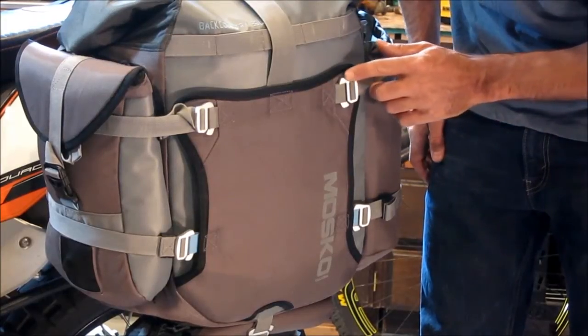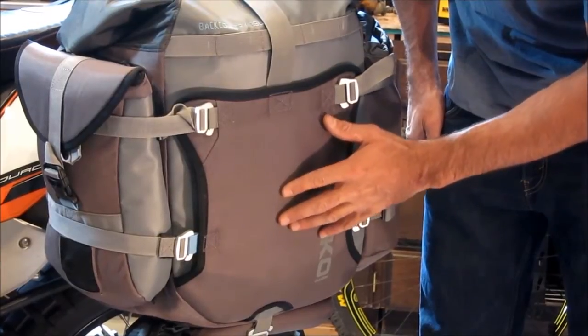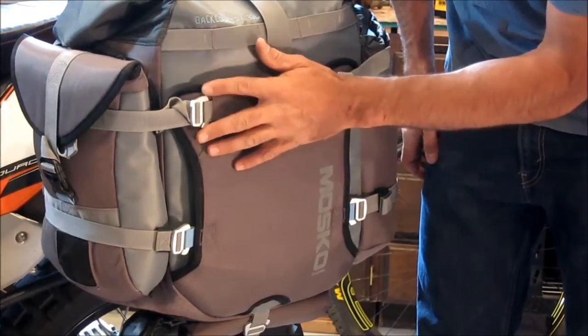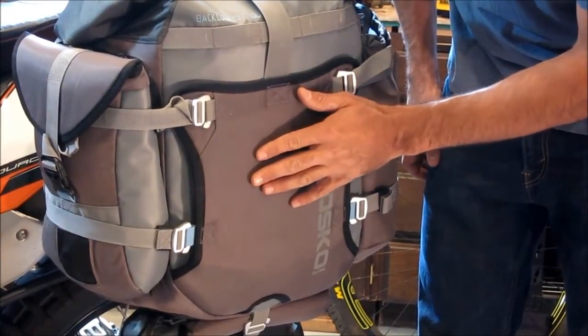Notice we use these very high quality aluminum buckles because this is a surface that's very likely to encounter abrasion if the bike is dropped or goes for a short slide. We used aluminum buckles because they're a lot stronger than plastic and are unlikely to break in the event of a crash.